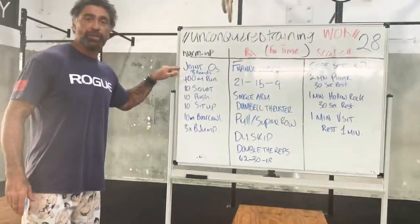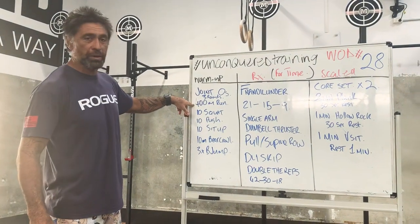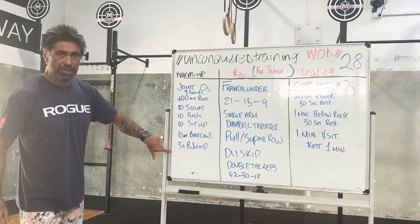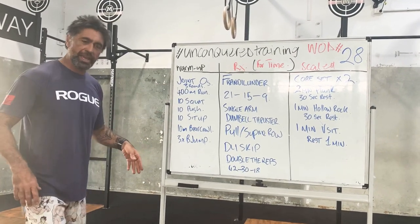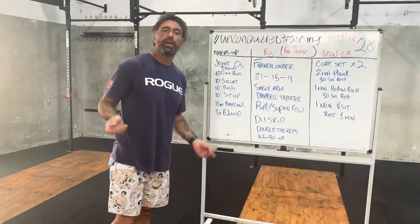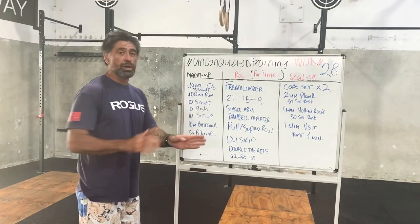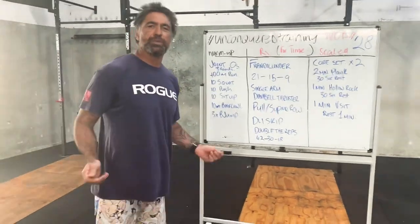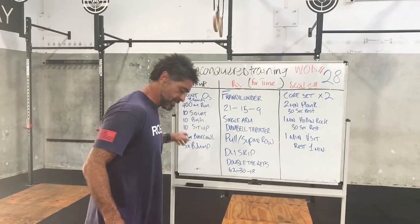We'll run through those joint circles first. Then from there we're going to go three rounds of a 400-meter run, 10 squats, 10 push-ups, 10 sit-ups, 10-meter bear crawl, and three broad jumps. We've done that a lot inside the box - that nice basic workout. If you can't jog, just start warming up through that skipping for the same sort of time. A 400-meter run is going to take somewhere around two minutes, so you're going to be turning those ropes over just nice and gently for a couple of minutes.